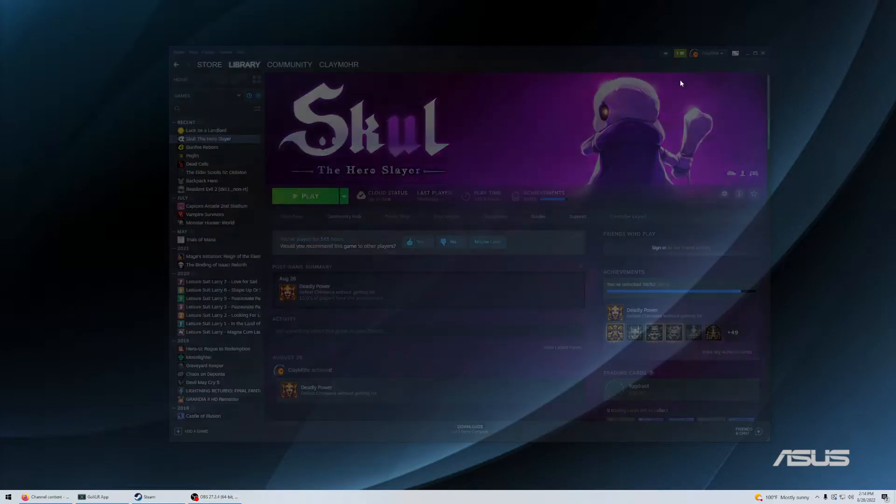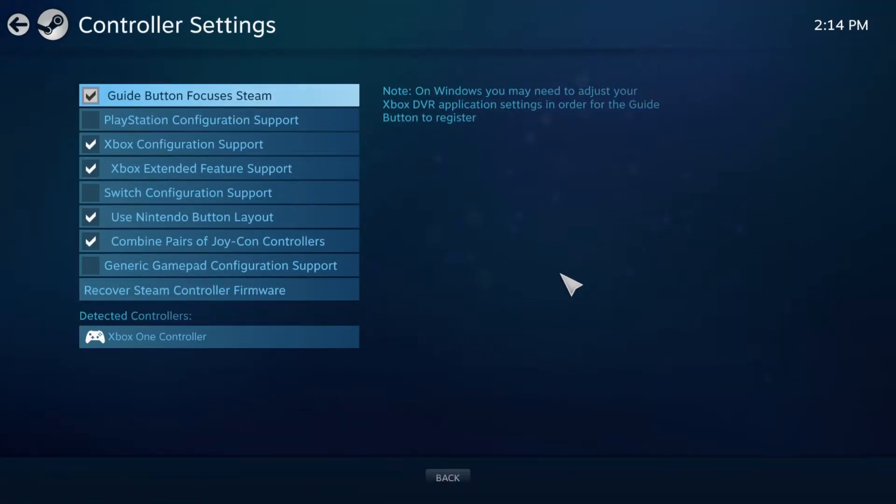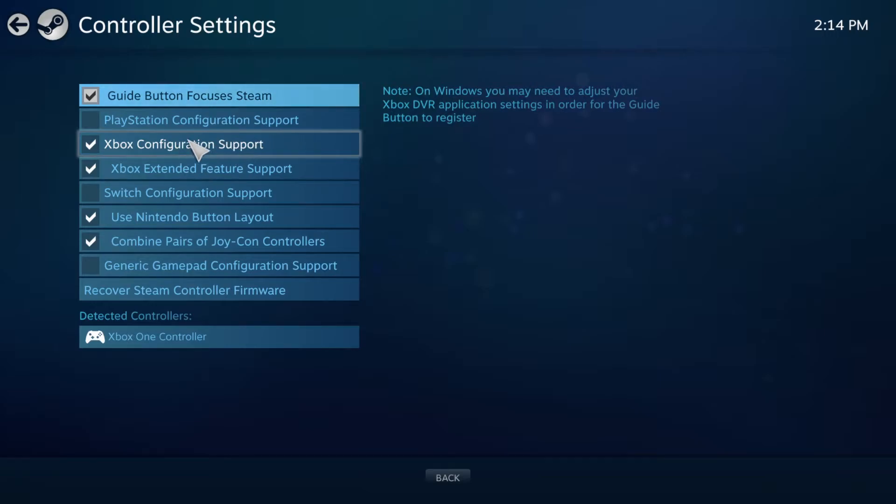The first thing you're going to do is open Big Picture Mode. Go through the intro. Open up settings and go into controller settings. I think you only need this one checked but I've got both of them checked, and you're going to need to restart your computer after this.